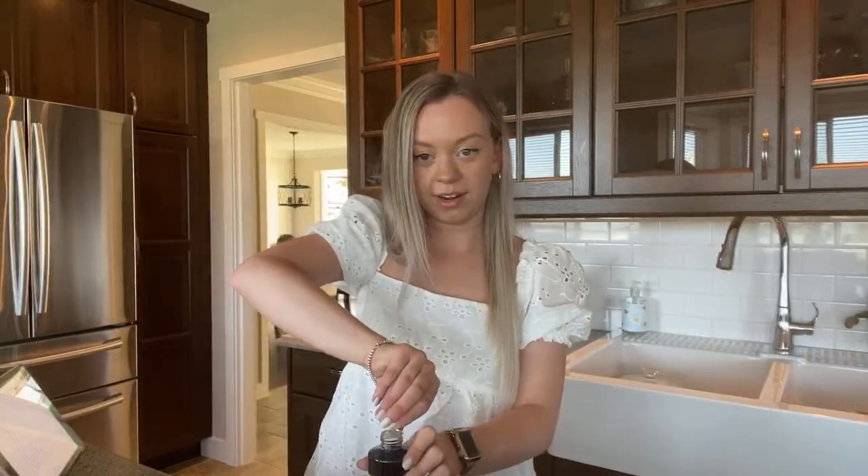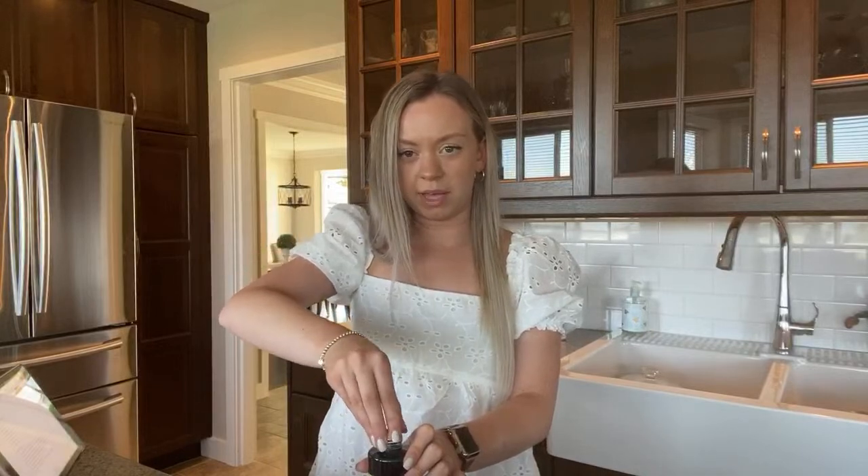I can totally do a house tour — I don't own this house, my parents own it, but would you still want to see a house tour? I'm not in college — just working away.